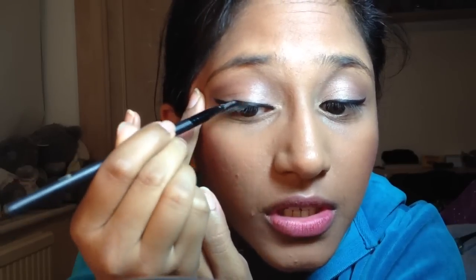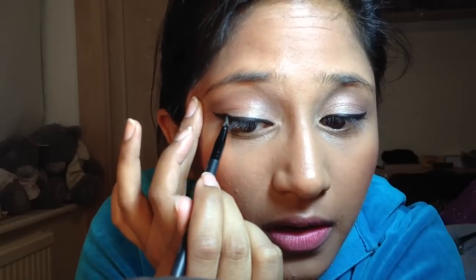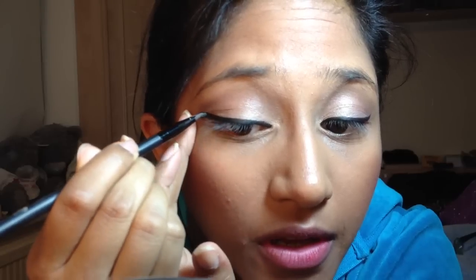For a beginner you can do the same technique but just using a pencil eyeliner - make sure it's quite sharpened and do the same thing. Always use short strokes and fill in any bits you've missed. I'll just show you this flicked out a little bit more.